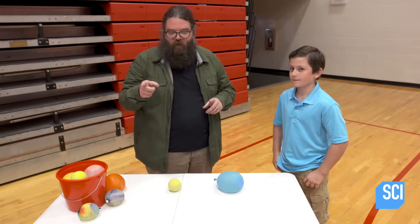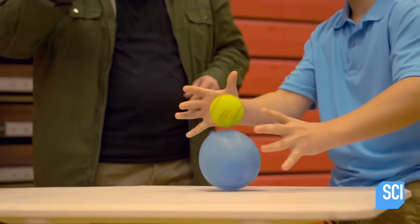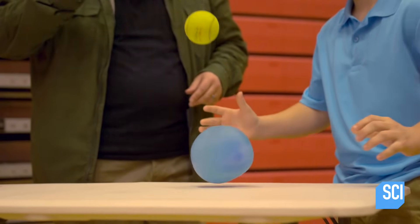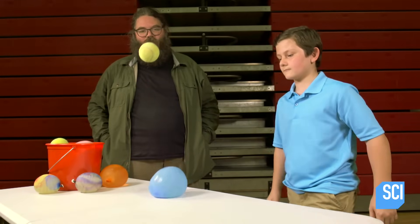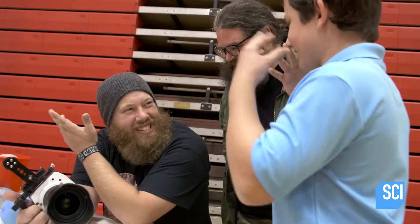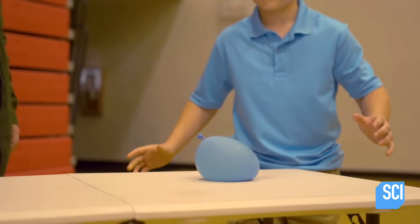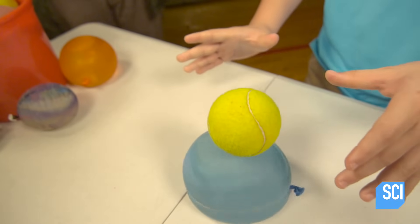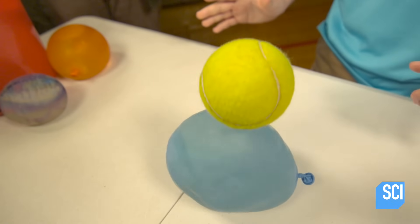Darren has his high-speed camera, so we can actually watch that happen in slow motion. What's cool about this is that the water balloon kind of highlights where the energy is transferred. You see how the ball kind of floats down with it, and then it sucks in and pushes it away.